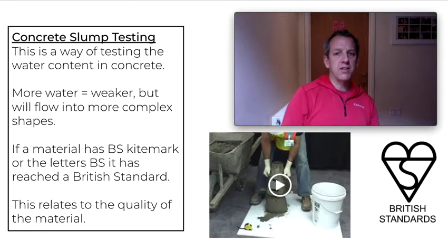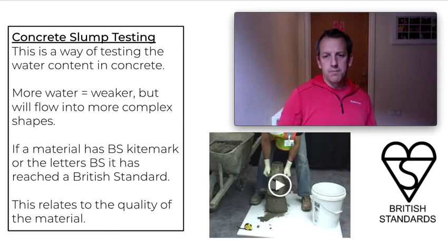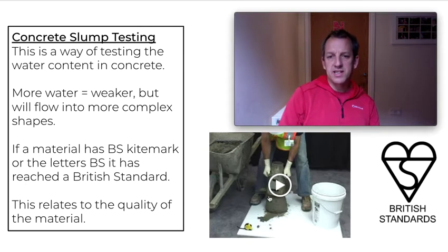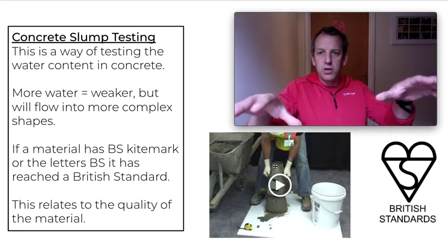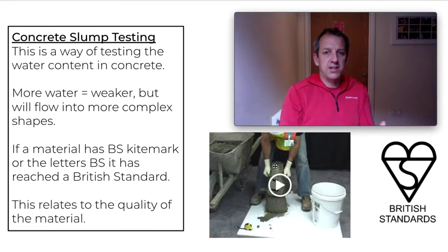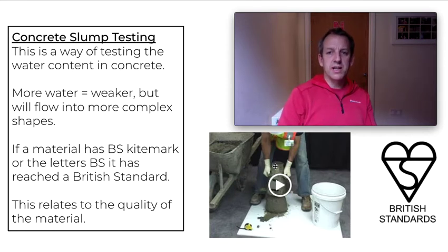Now we need to think about the strength of the concrete and testing it. We do this with what we call a slump test. A slump test uses a standard-size conical bucket without an end. We fill the bucket up — it's like building a sandcastle on the beach. You pull the cone shape off and see whether the concrete slumps outwards, meaning it's too wet, or stays in shape. If it's too dry you might get a partial collapse. This is a way of on-site testing the concrete.